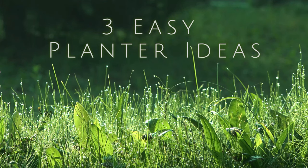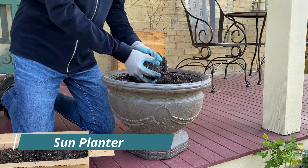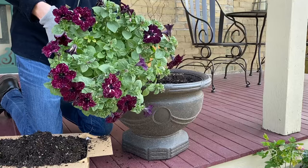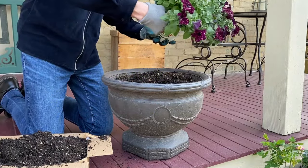In this video I'm going to show you three easy planter ideas. The first thing I'm going to do is remove some of the potting soil to make room for the plants. The very first plant I'm going to add is a starry sky burgundy petunia.